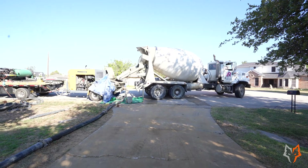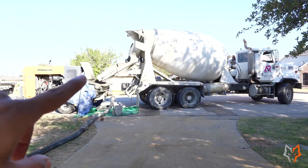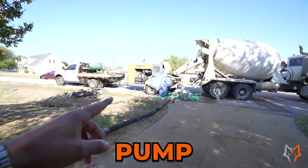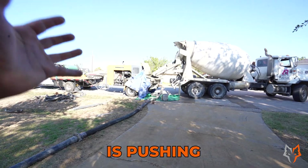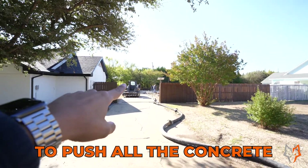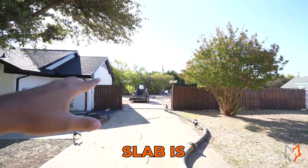What you're seeing here is we got the concrete ready mix truck. It's already pouring the concrete mix inside what we call a pump. Basically a pump is like a hose and it's got pressure to push all the concrete down to your site where the slab is going to be.